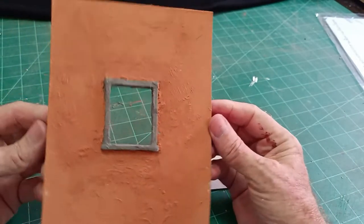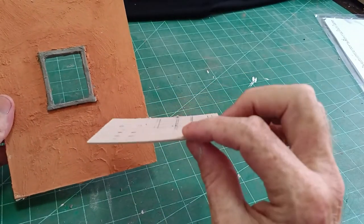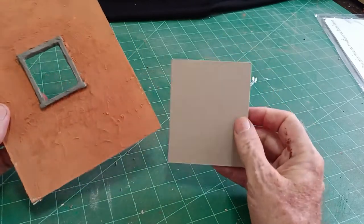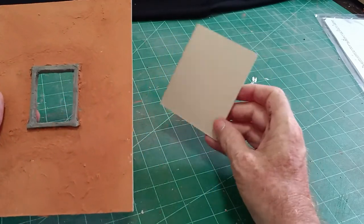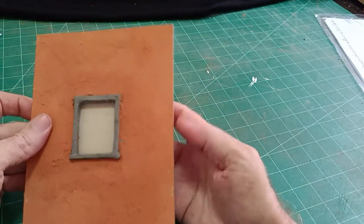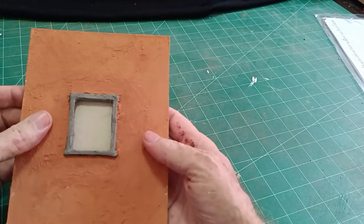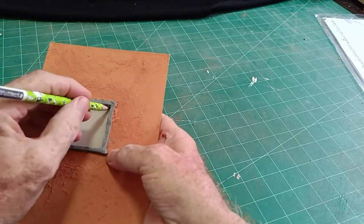So we've got a hole where our window is to be. The best card to use is two millimetre. You could use one millimetre, but two millimetre is more in keeping with 1:35 scale. Two millimetre is the equivalent of 70 millimetres, which is about three inches — roughly the right size for a window frame. So set that behind the window hole and just mark around it.